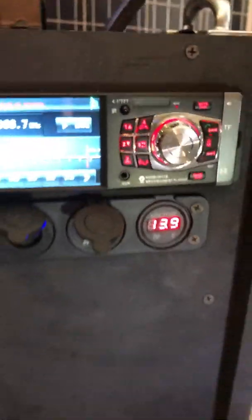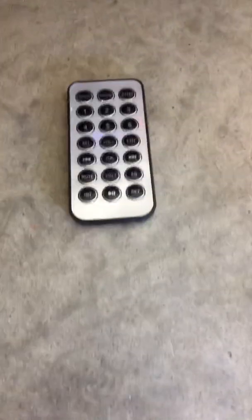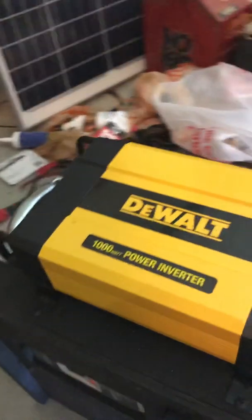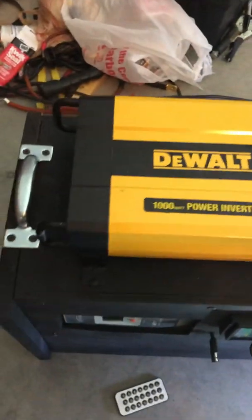I do have a radio in here that is Bluetooth capable. It does have an auxiliary input as well and a cordless remote.